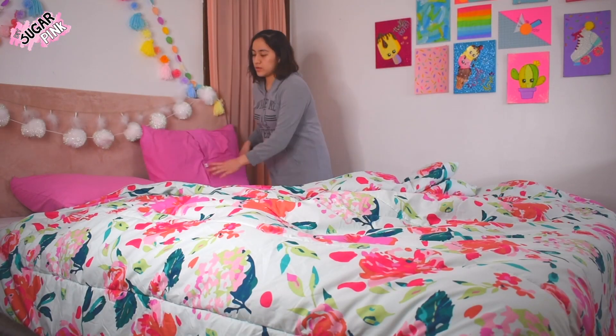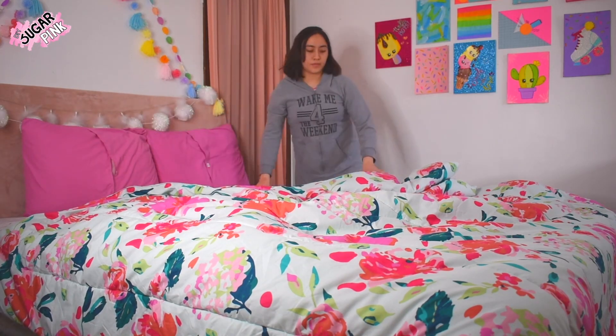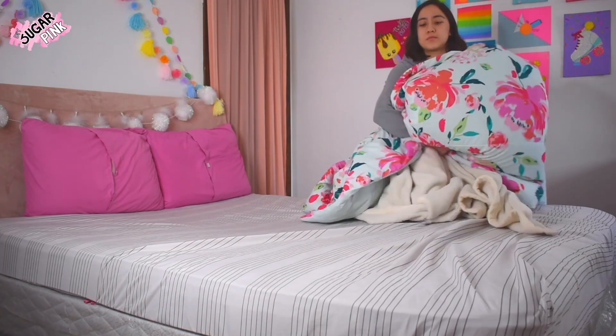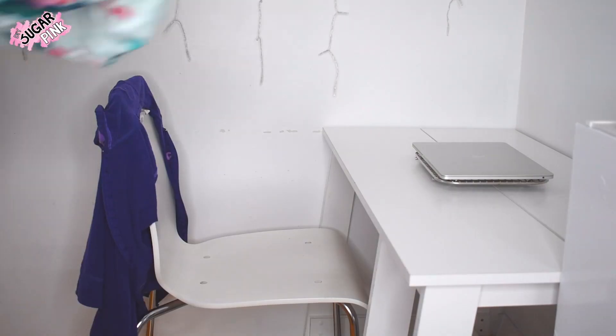When my mom and aunts were young, they went to a boarding school where they were taught to remove their blankets and comforters to avoid any infections — sort of like cleansing with the air. So just set aside your comforters and blankets for a while.